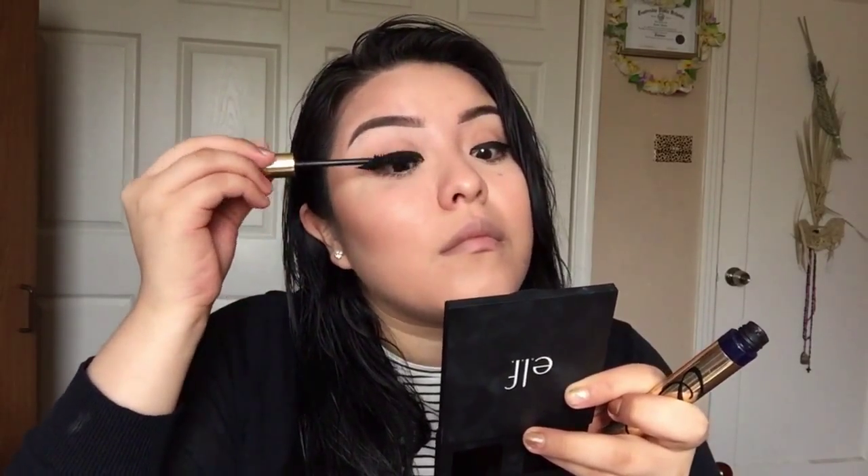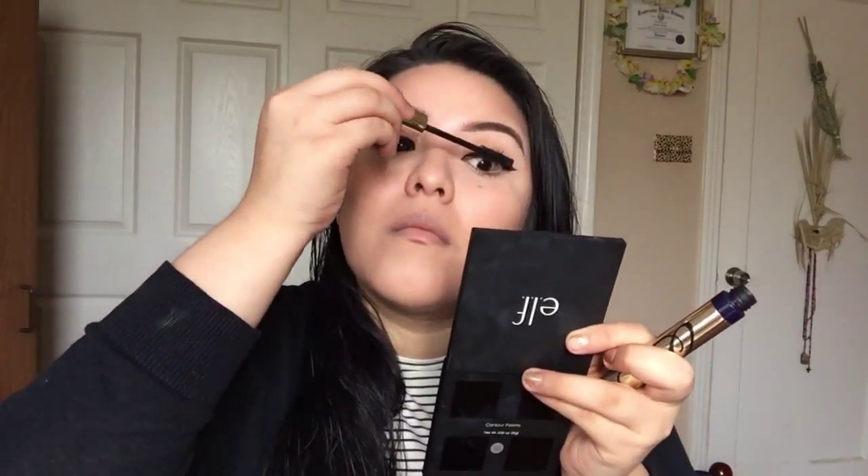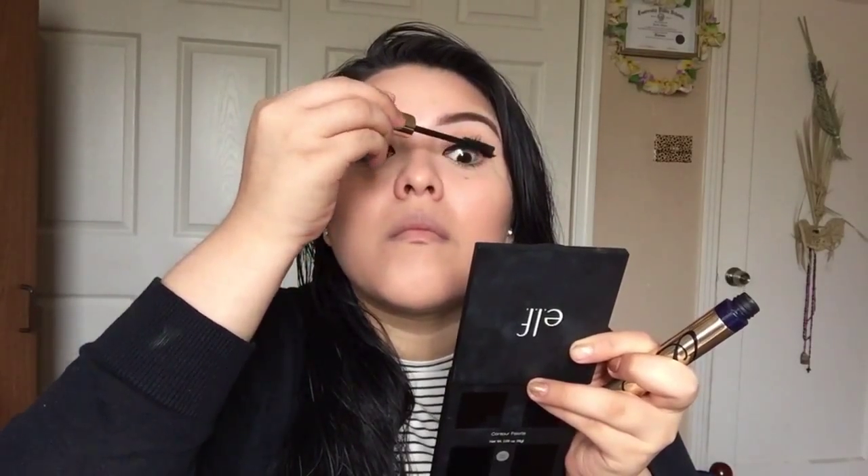Grabbing my Makeup Forever mascara and applying it to my lower lashes. Then grabbing this Estee Lauder mascara in Extreme Black and applying it to my top lashes.